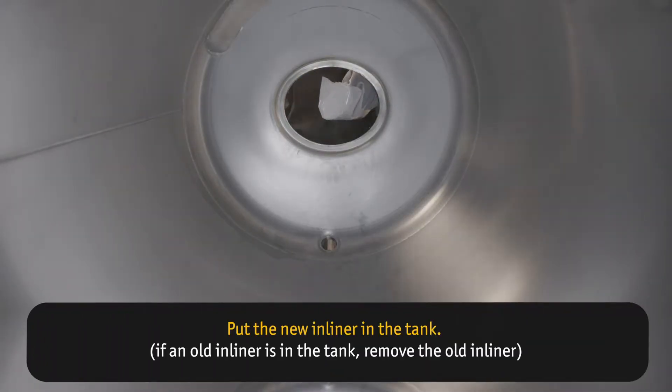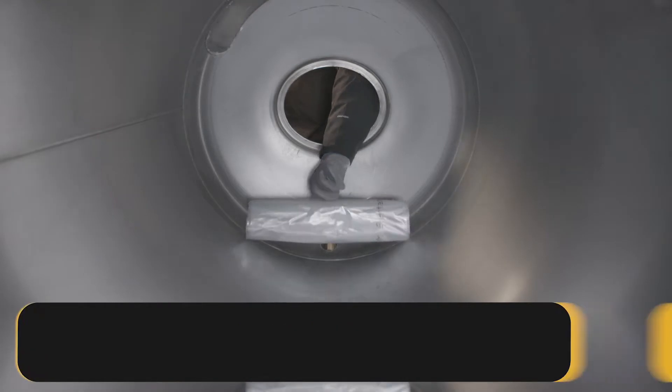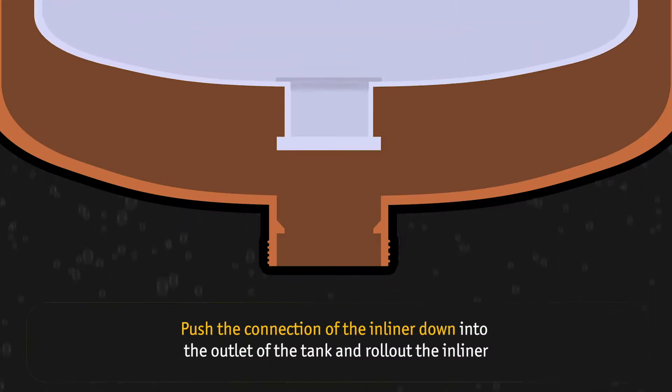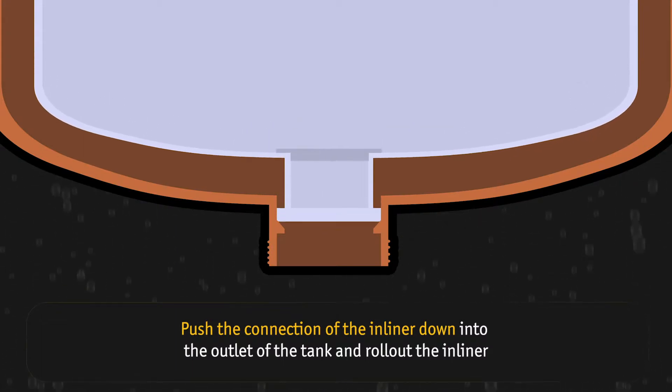If the old inliner is in the tank, remove it. Push the connection of the inliner down into the outlet of the tank and roll out the inliner.